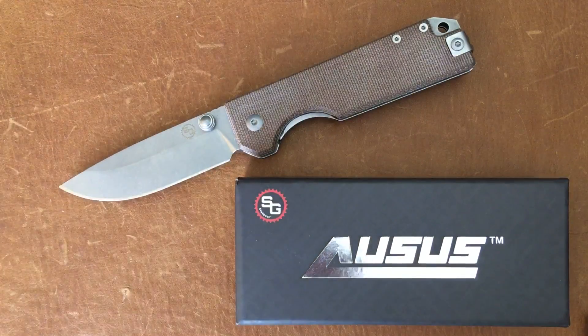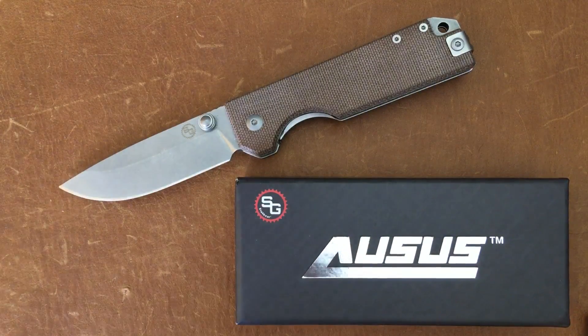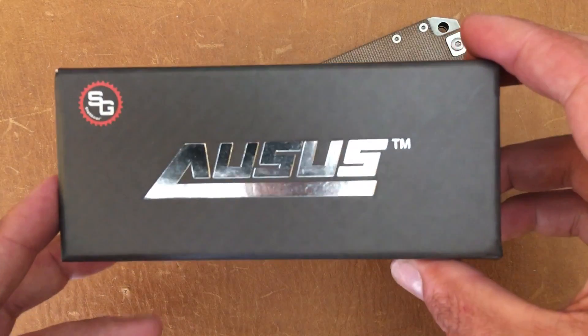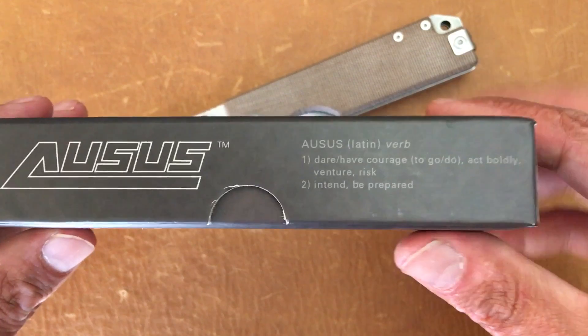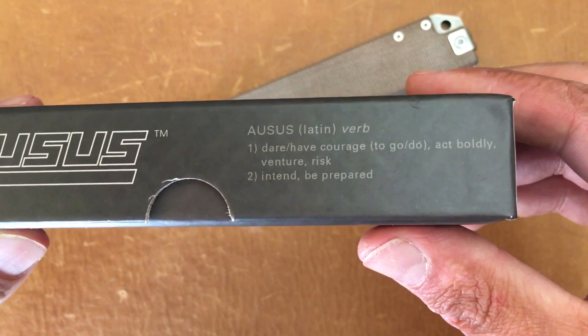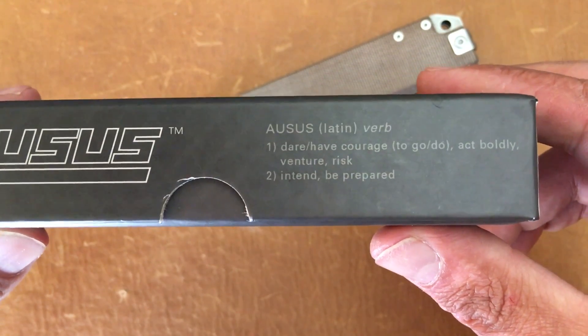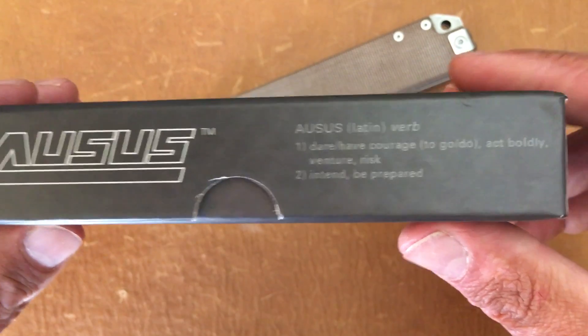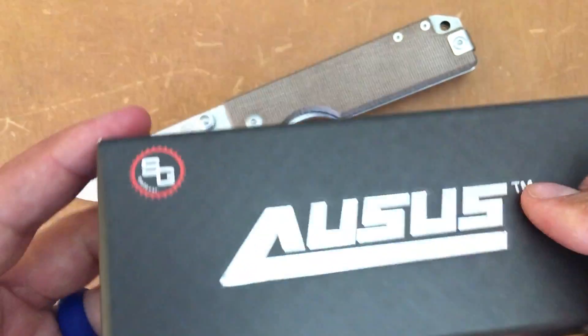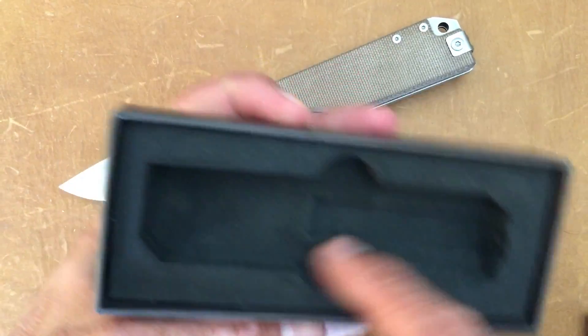The knife I picked up is a budget offering I wanted to check out for you guys. I always like to find good quality budget knives to bring to my viewers. Today's knife is made by StatGear and it's called the Aussus. This is the box it comes in. Aussus is a Latin verb meaning to dare — have courage to go, have courage to do, act boldly, venture and risk, intend, be prepared. Made in China, and it also has a nice foam cutout.